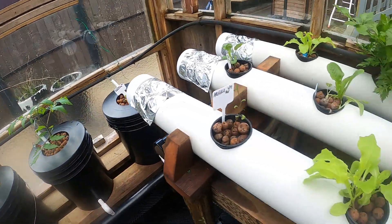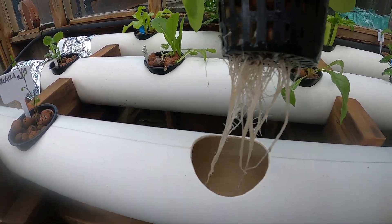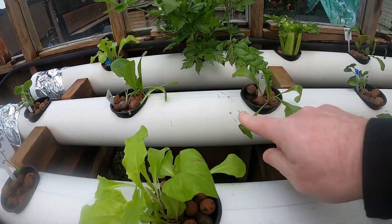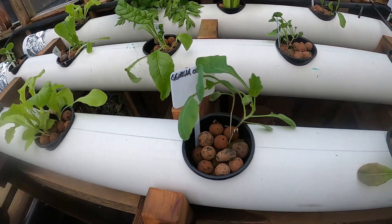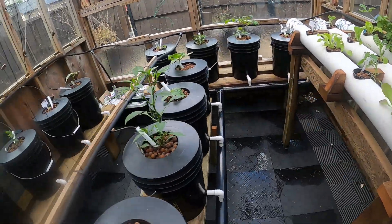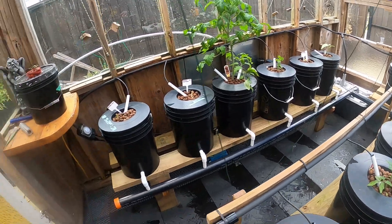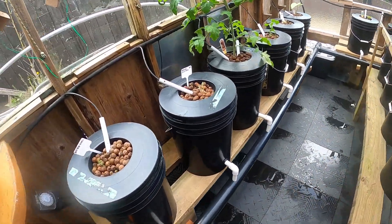All right, so some good growth. Nice roots. I'll show you what I got inside and then I'll do some transplanting here — get these guys out.